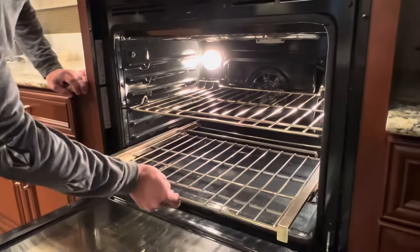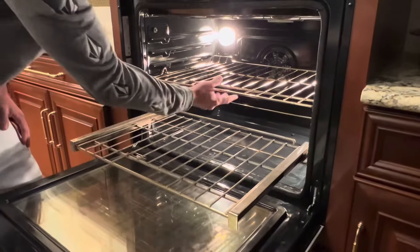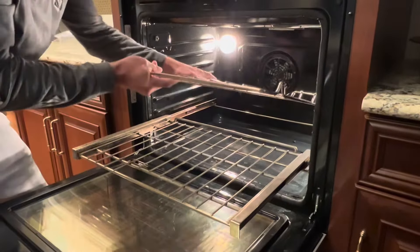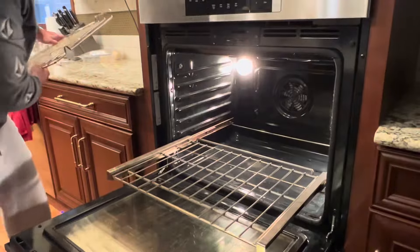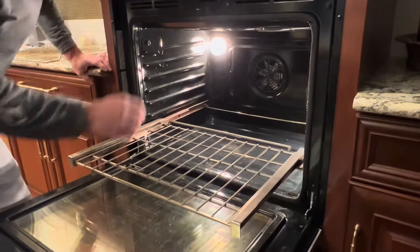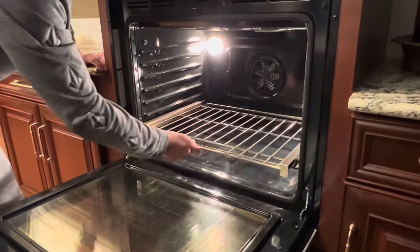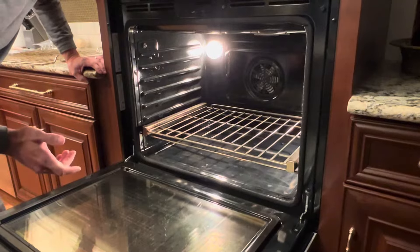The biggest reason you want to do this is especially this time of season when you have a turkey or a big ham. You want to baste your turkey, keep it moist — you're going to want this rack out so you can slide it all the way out, do your basting, and it's nice and secure. Then slide your turkey back in and you're ready to go.